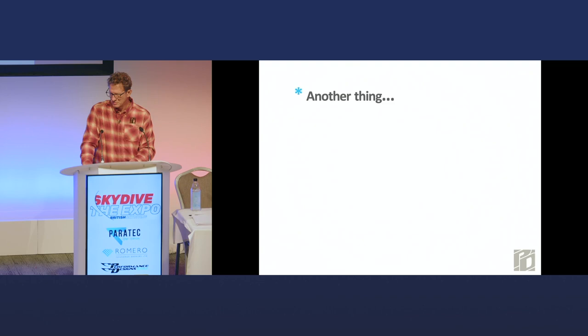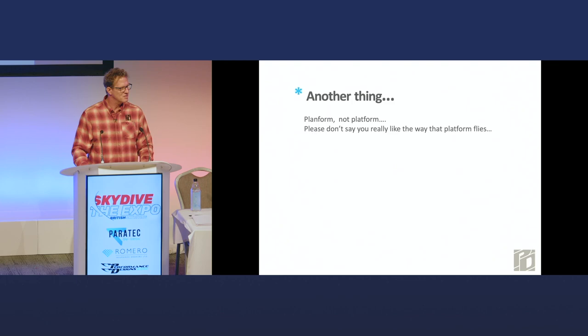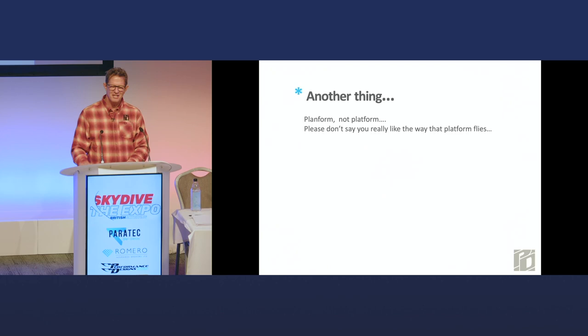Also, it's called planform, not platform. I know with computers it's platform, and politicians love to have a platform to stand on, but don't say you really like the way that platform flies — it just sounds funny to me.